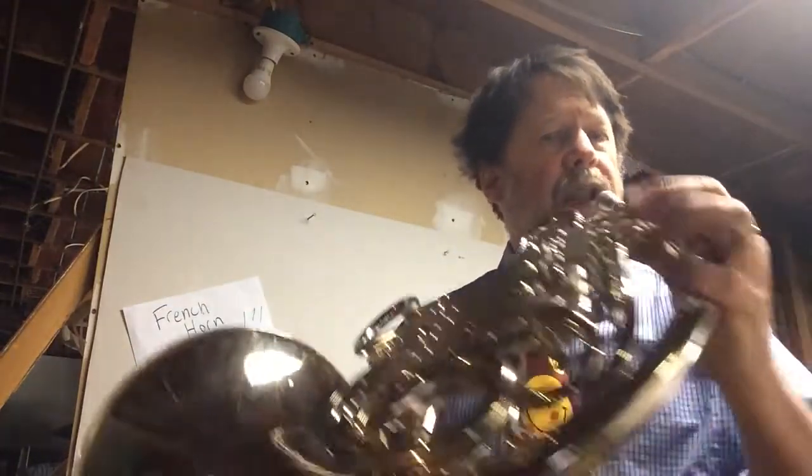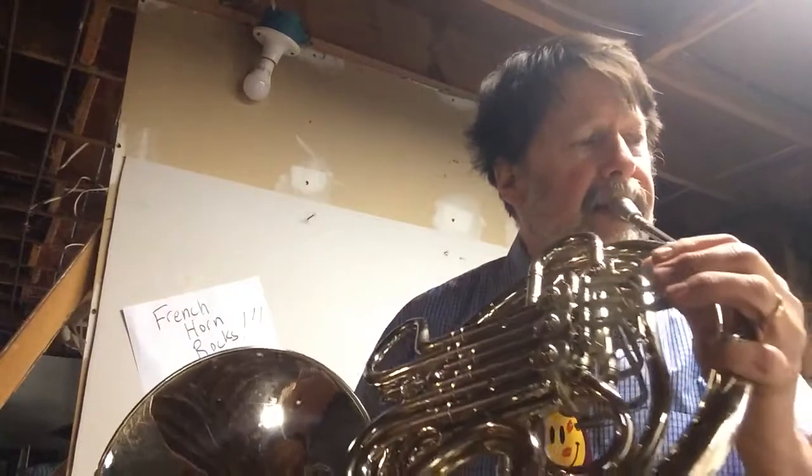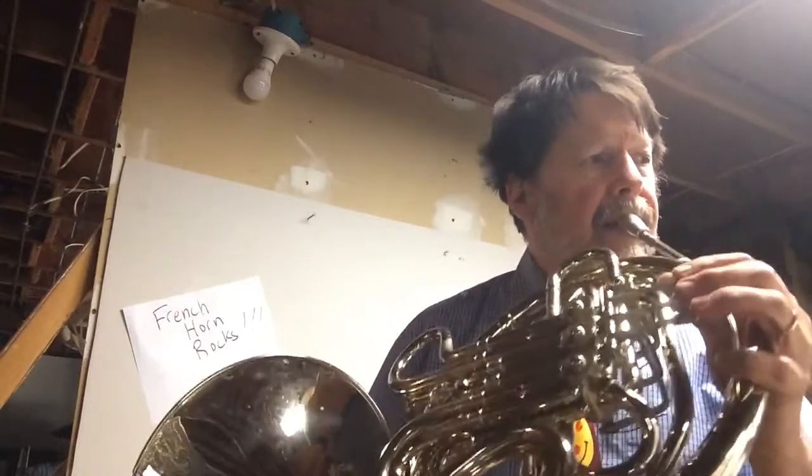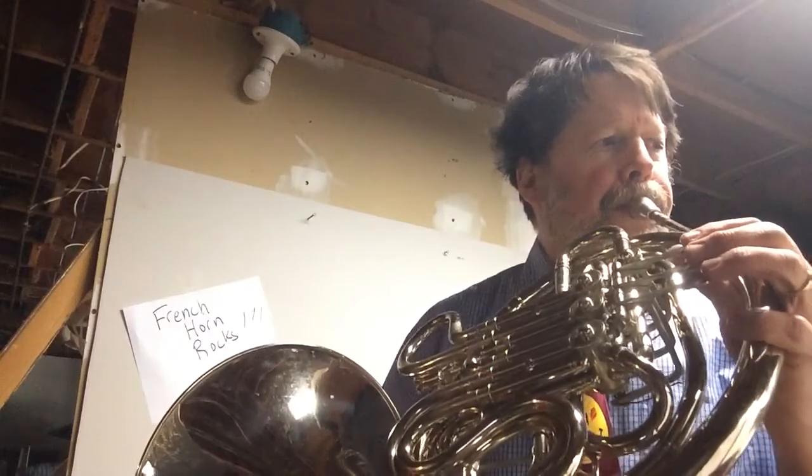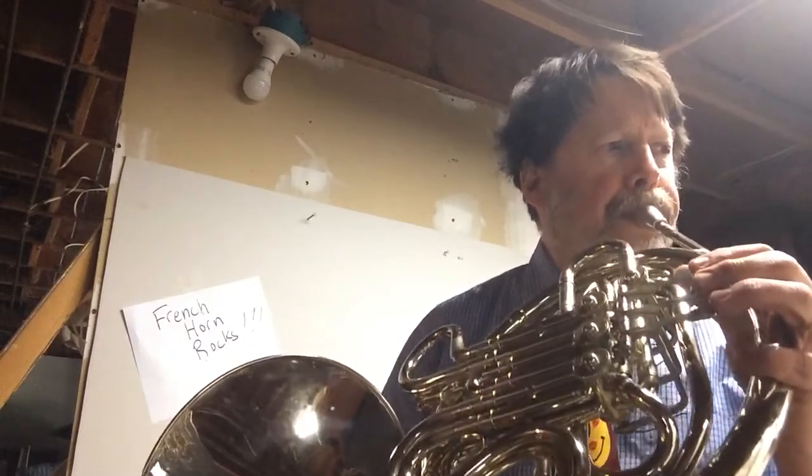Then pick one note — it doesn't matter what note. I'm going to do it on a G. One, two, three, four.